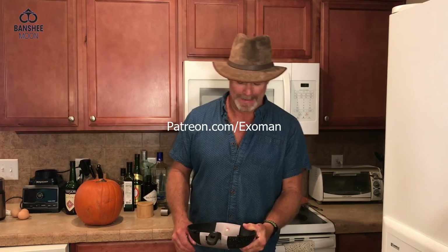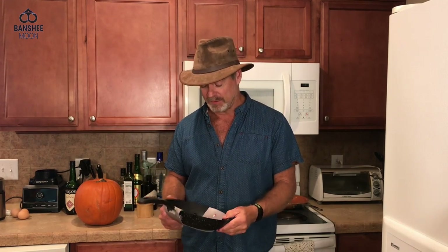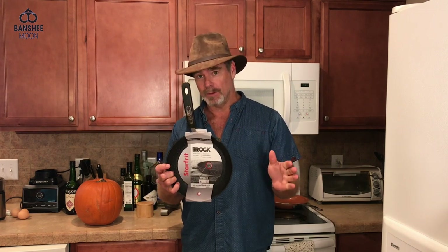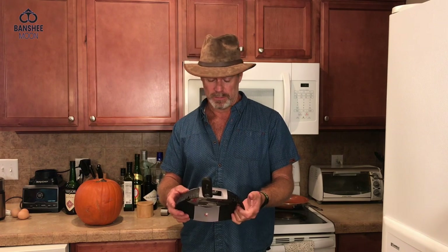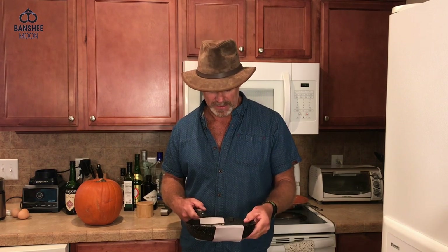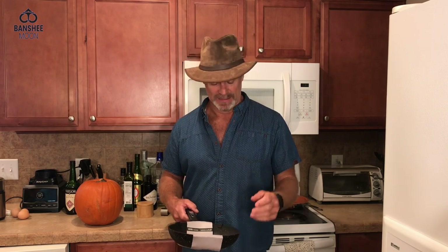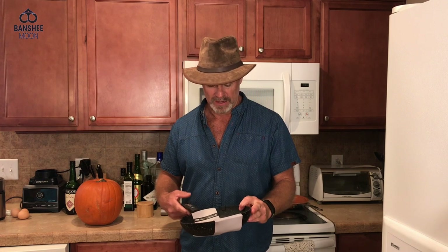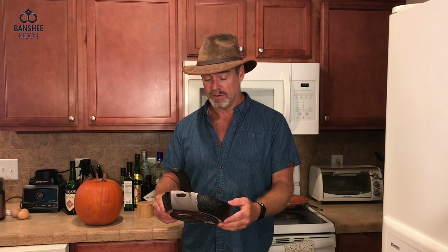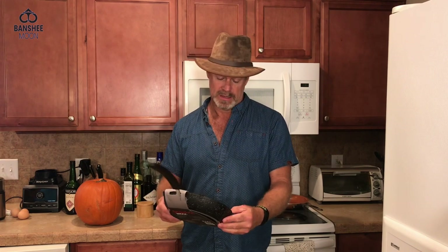Hello everyone, it's XO Man, and I'm about to fry some eggs. I have a new pan — this is absolutely not a sponsored video. This is a pan I just happened to pick up in the store yesterday. I wanted to try it out because one of my fry pans is getting old. It's a nonstick pan and I don't want it to leak anything or cause any health risk.